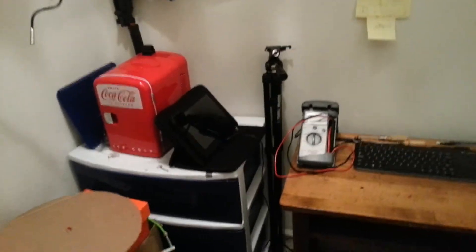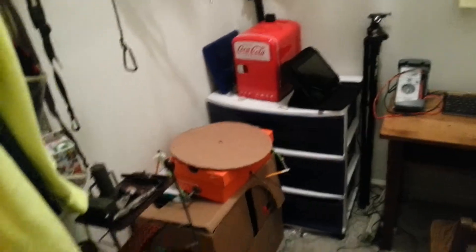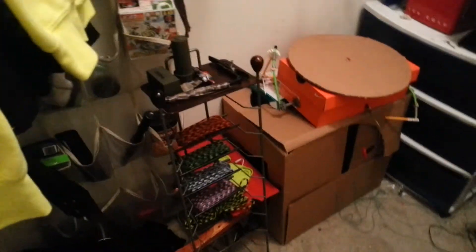Hey guys, quick video today. I had to clean my room and I realized how much of a workspace I could have made my whole closet. So I'm just going to do a little tour of what I got here and what I plan to do. Hopefully I'll be able to use my closet office thing more often to show you some of the stuff I've done and haven't been able to put up on the channel.